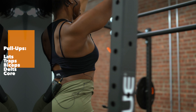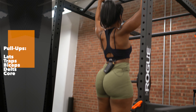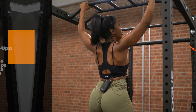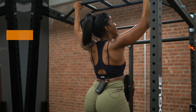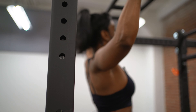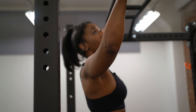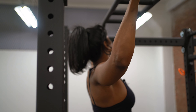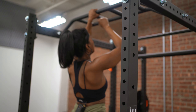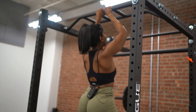Before I pull up, instead of having my shoulders in a forward position, I retract them back and down. I'm going to have my arm positioning a little wider than shoulder width — that's going to help give me that V-tapered look. I don't want my hands positioned too wide, because that puts more strain on the shoulders. And I want to avoid having it too narrow.